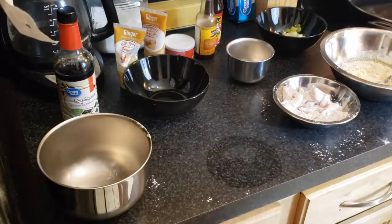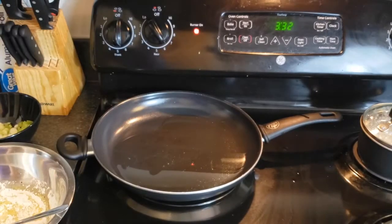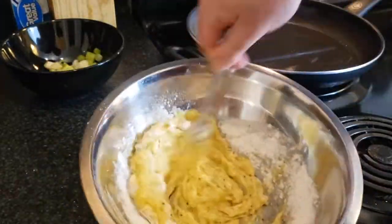Add a half cup of vegetable oil to the pan and get it nice and hot, but not too hot — you don't want to burn the oil. Now it's time to mix up the batter. I always wait until last to do that because it thickens super fast.